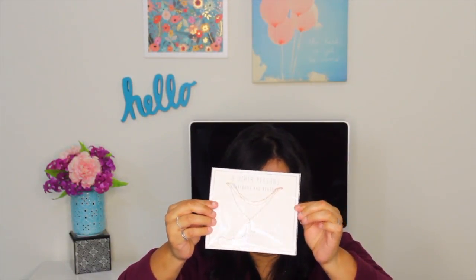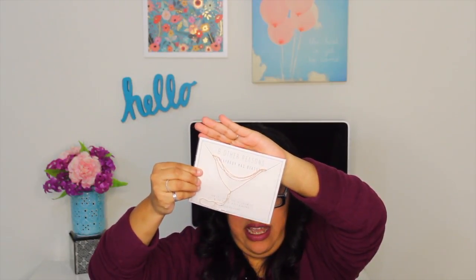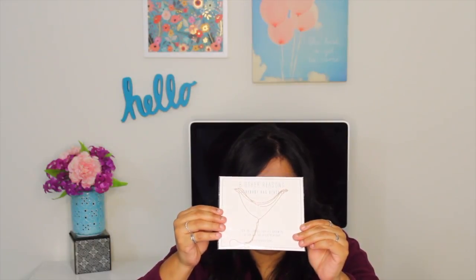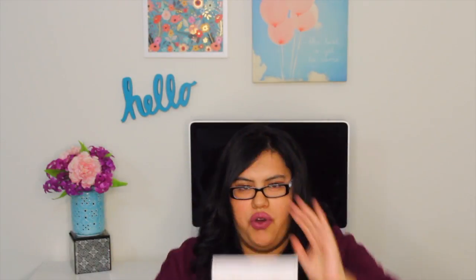So this first item here is a necklace. Hopefully you can see it — the lighting is a bit difficult — but it's like a rose gold color and it's a choker necklace. It's really pretty. I usually don't wear these types of necklaces, I prefer the longer ones, so I'll have to see how this actually looks on me.